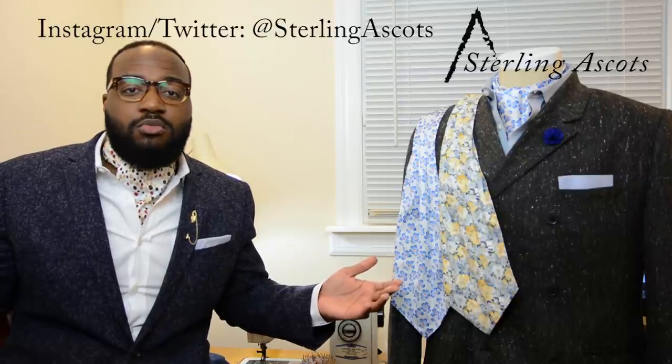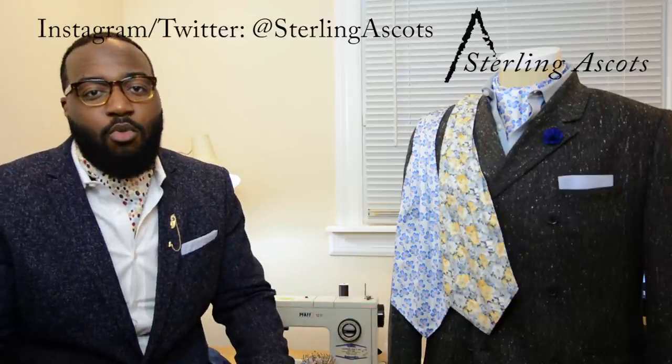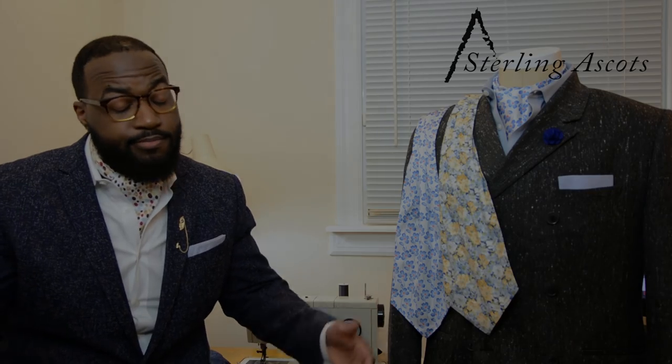Please feel free to subscribe to our YouTube channel. I'm going to have more videos coming out, more behind-the-scenes footage of our shoots. Thank you very much for joining me.